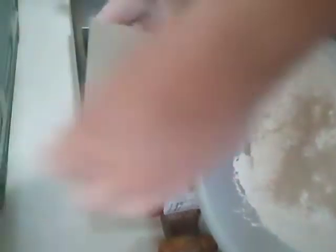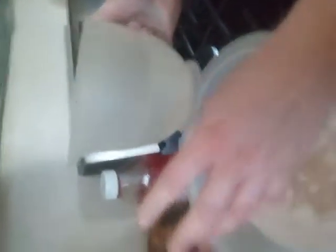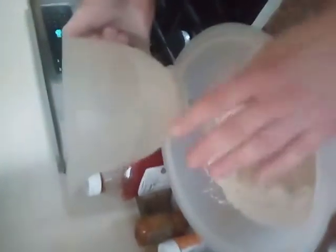Now comes the two cups of warm water — warm like room temperature. It cannot be hot and it cannot be too cold or you will kill your yeast. You don't want to kill your yeast because then your bread won't rise. Add it little by little.